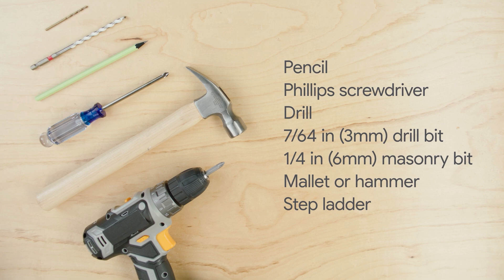You'll also need a quarter inch or 6 millimeter masonry bit for hard surfaces like stucco, stone, or brick, a rubber mallet or hammer, and a stepladder.